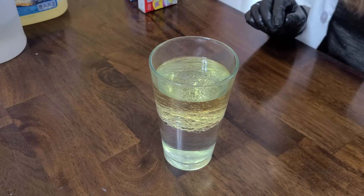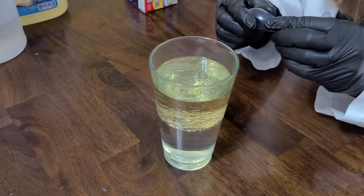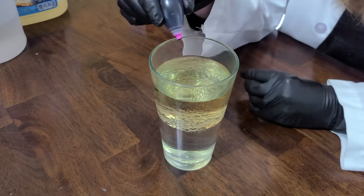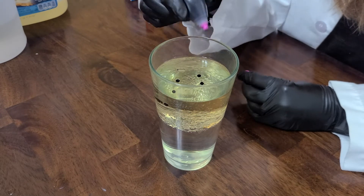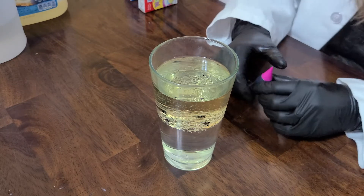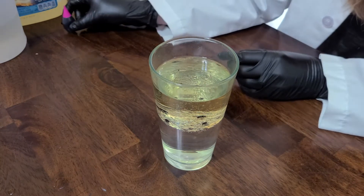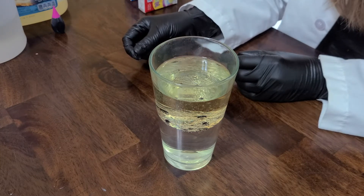Next, what we're going to do is add some food coloring. You're going to want to make sure you only add a few drops so that you can see all the chemical changes happening later. What do you think is going to happen when we add the food coloring? You'll notice that the food coloring doesn't mix with the oil. It actually sits in the space in between the oil and the water. This is because food coloring is mostly made up of water. Since the oil layer is hydrophobic, it will not mix with the food coloring.